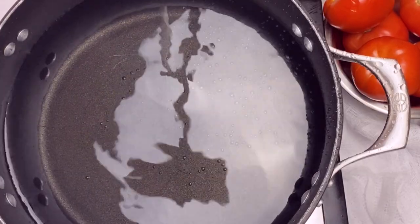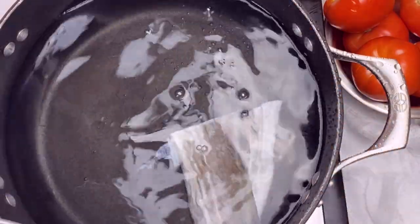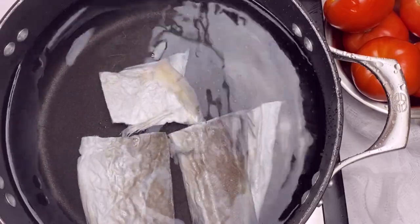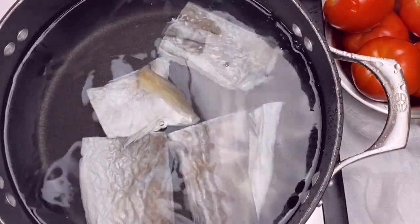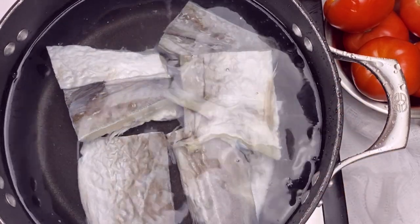Grab a medium-sized saucepan and fill it with water — enough to cover your saltfish. Add the saltfish to the cold water and bring it to a boil on medium heat.